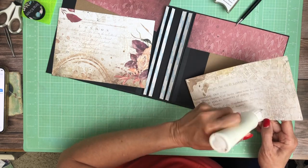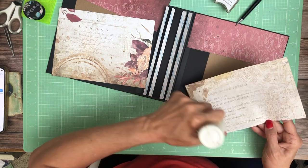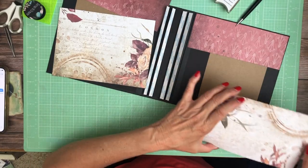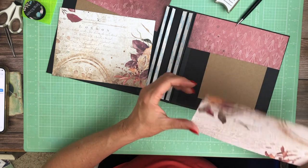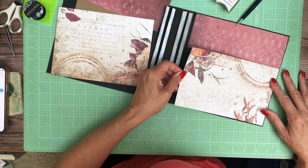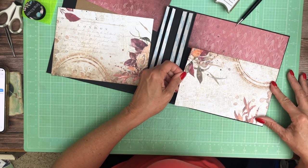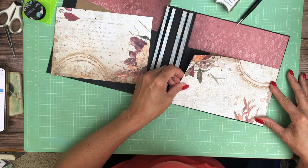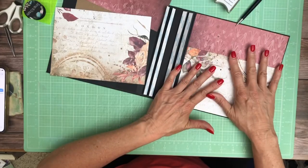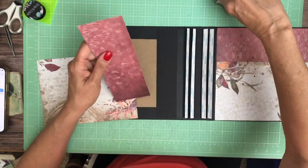I'm trimming this down just to fill the space so there's not so much overlap over the red, because I think the red accent is really nice to have. It's just going to overlap maybe an inch or sixteenth actually now that I've nudged it. You can turn the central pocket if you like, but I'm going to keep it simple.